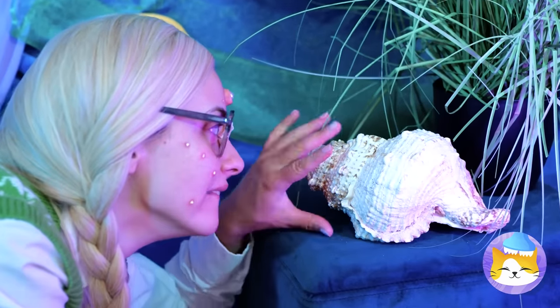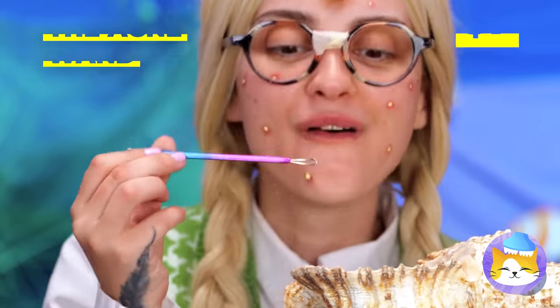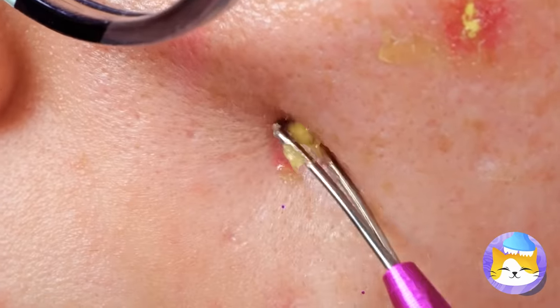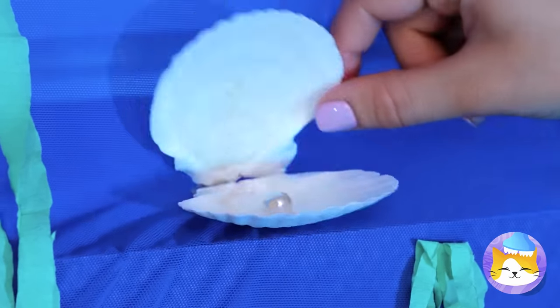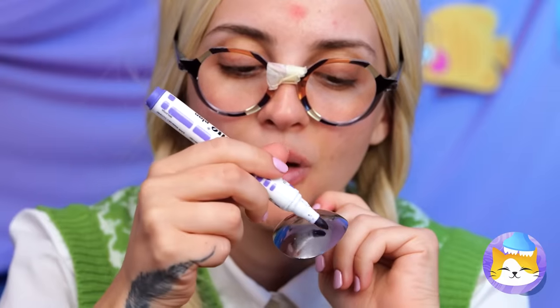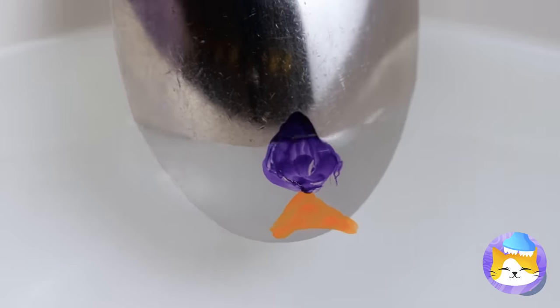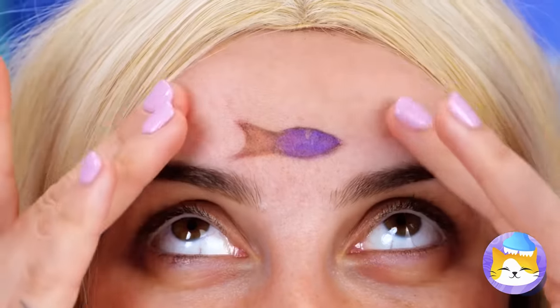A conch shell — anything inside? An acne wand. Let's try it out. Hold on — I think that one's a pearl. So that's where the clams get them! Look what else — an erasable marker. It takes like a fish to water, which it kind of is. Take a dip, the water's fine, and goodbye red spot.